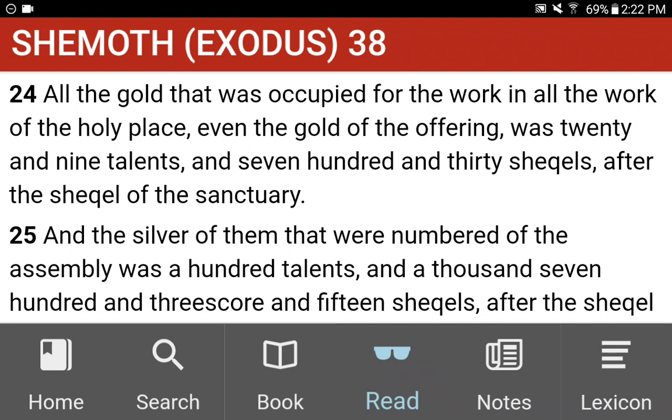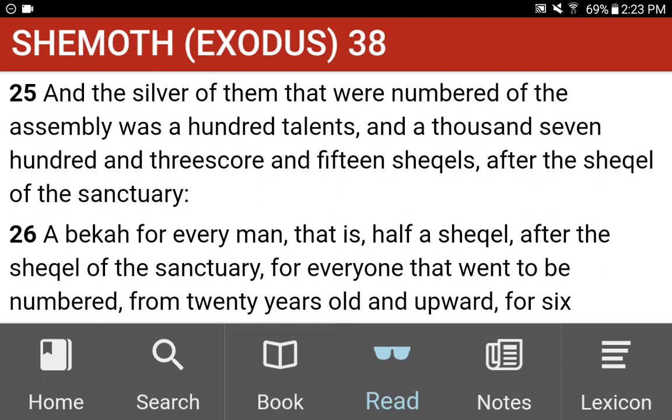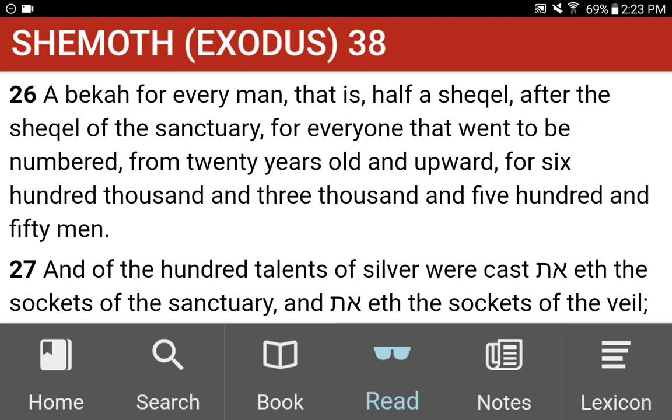All the gold that was occupied for the work, in all the work of the holy place, even the gold of the offering, was twenty and nine talents, and seven hundred and thirty shekels, after the shekel of the sanctuary. And the silver of them that were numbered of the assembly was a hundred talents, and a thousand seven hundred and threescore and fifteen shekels, after the shekel of the sanctuary. A Bakaah for every man, that is, half a shekel, after the shekel of the sanctuary, for every one that went to be numbered, from twenty years old and upward, for six hundred thousand and three thousand and five hundred and fifty men.